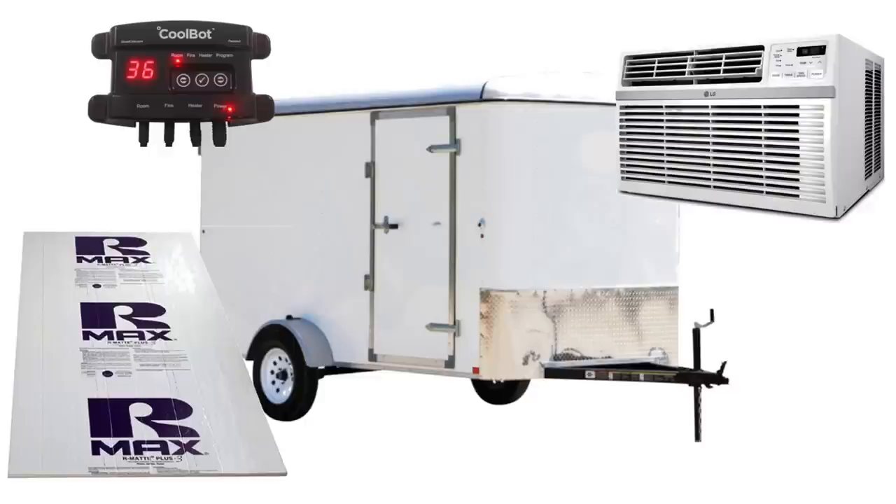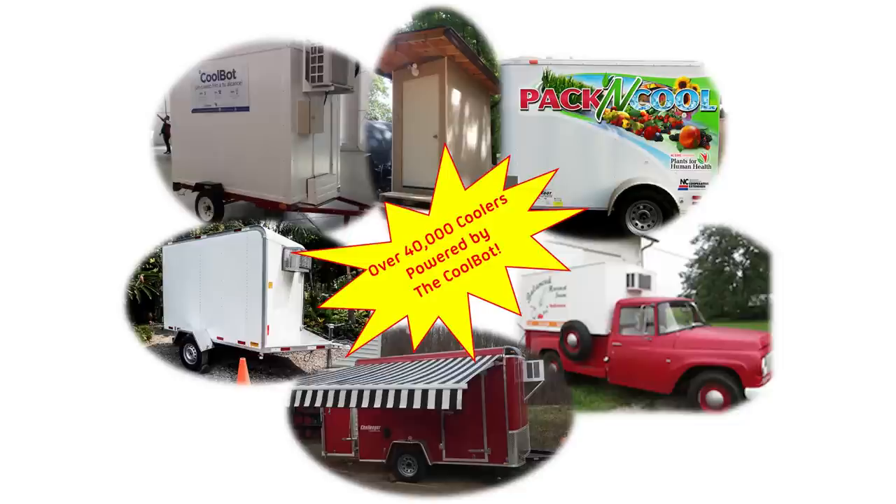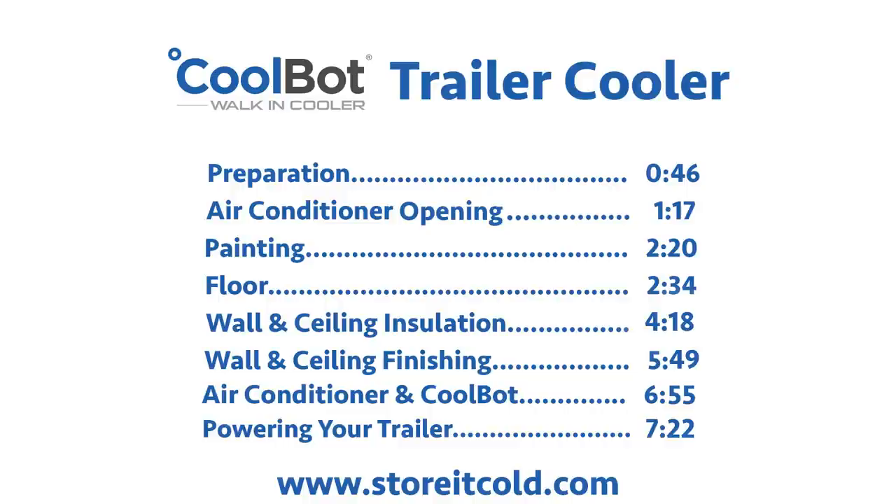By taking almost any enclosed trailer, a window air conditioner, foam board insulation, the patented CoolBot, and your handyman skills, you can build your very own CoolBot refrigerated trailer. Thousands of CoolBot customers have made their very own CoolBot refrigerated trailers. Is it time you had your own CoolBot refrigerated trailer?